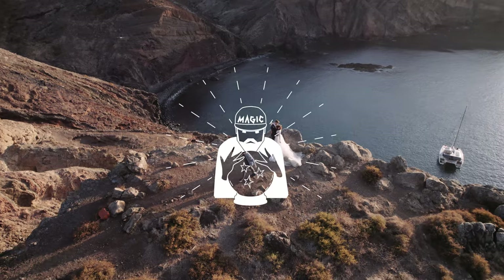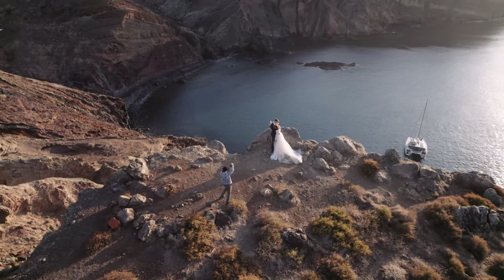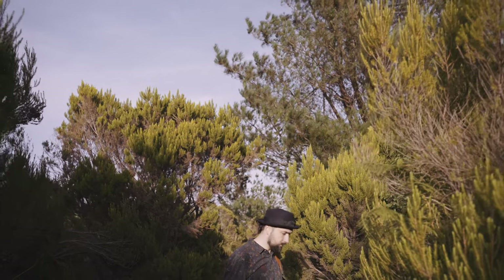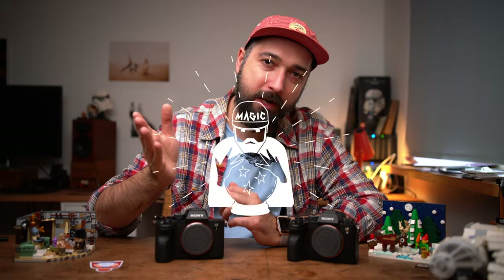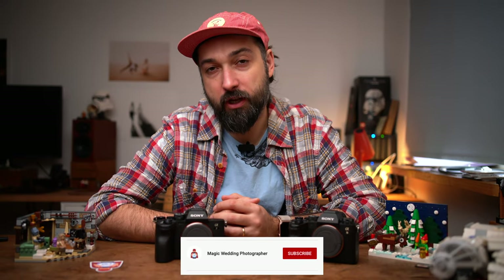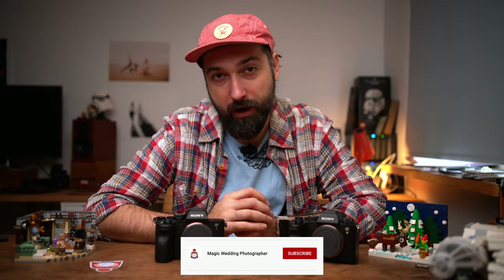Hello everyone, my name is Magic. I'm a wedding photographer, Sony Europe ambassador, and a father of four. Welcome to my YouTube channel — the channel about photography, weddings, and gear. If you're into any of these topics, feel free to subscribe. Okay, so let's talk dust on the sensor.